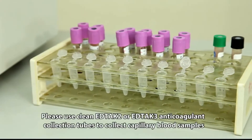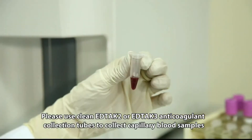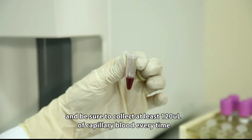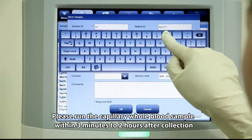Please use clean EDTA-K2 or EDTA-K3 anticoagulant collection tubes to collect capillary blood samples, and be sure to collect at least 120 microliters of capillary blood each time. Please run the capillary whole blood sample within 3 minutes to 2 hours after collection.